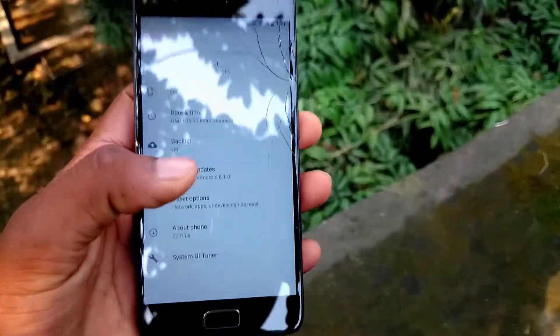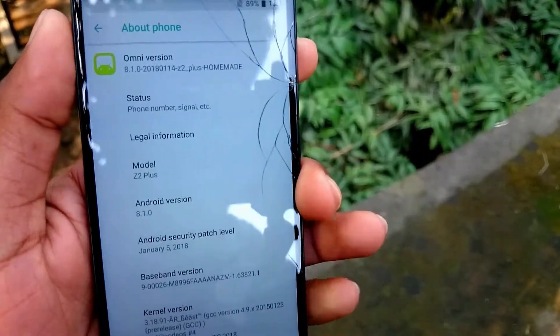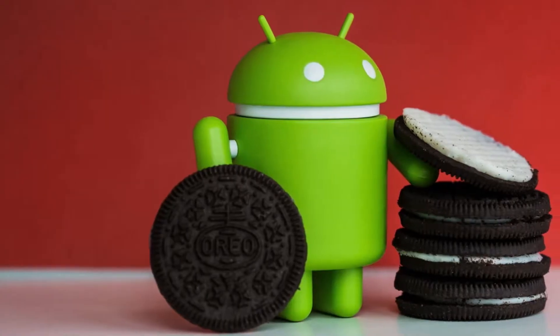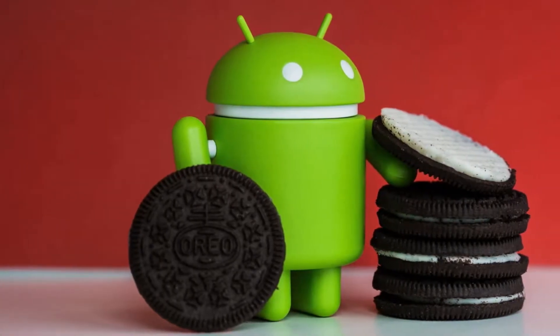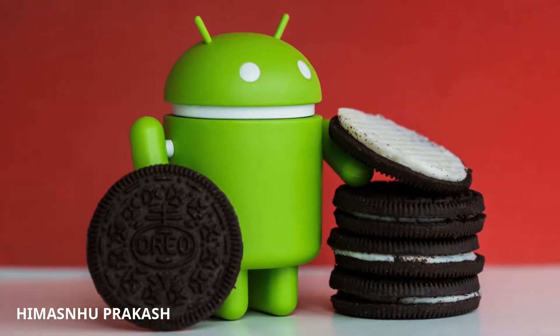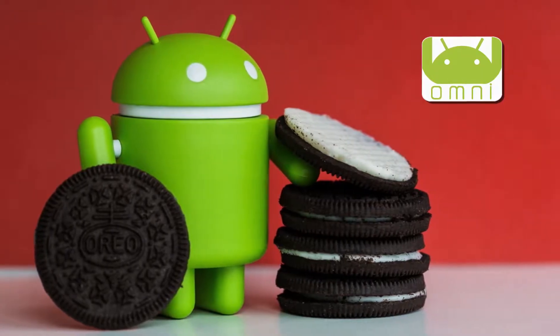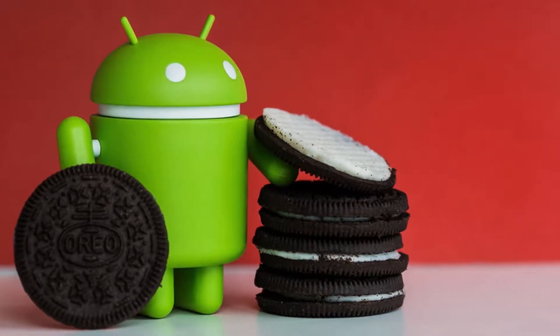That's why here I am making a review of one of the best and newest ROMs out there, which is based on Android 8.1 Oreo and it's pretty much awesome. Hey guys, my name is Imanshu and you are watching Informal. Today I will review the Omni 8.1 Audio ROM for Lenovo Z2 Plus, so let's get into the video.